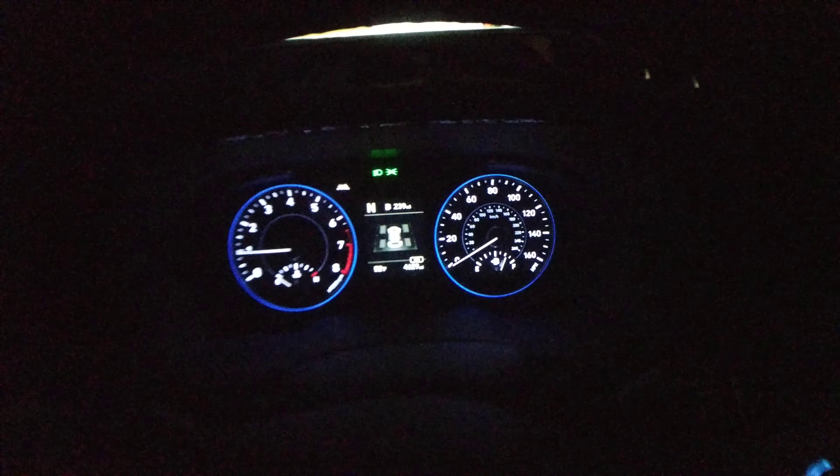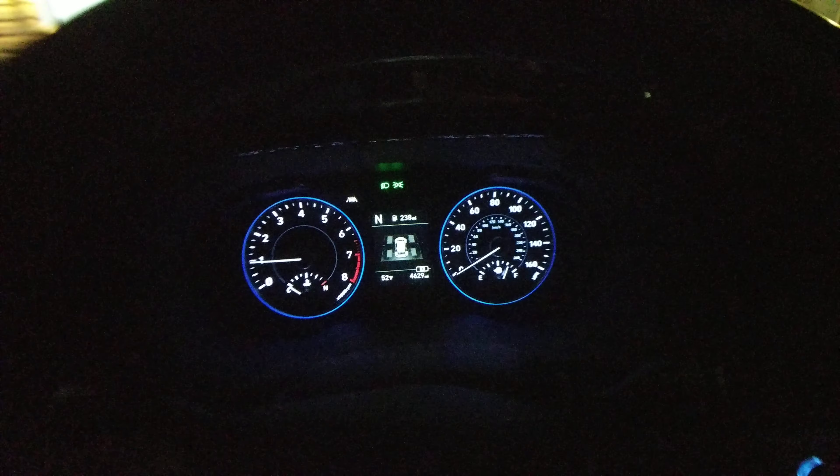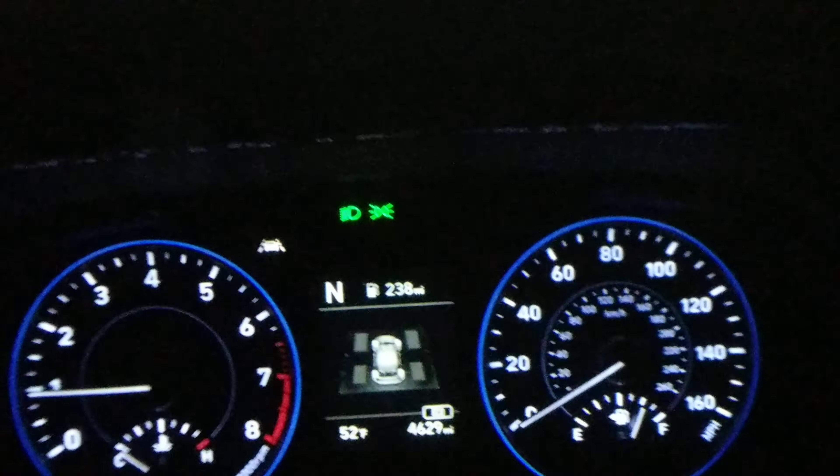But I bought this one and I like it. It's still an upgrade from what I had before, which was the Hyundai Santa Fe Sport.